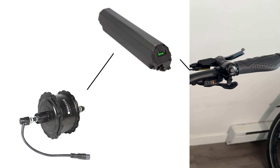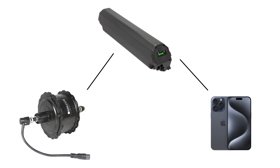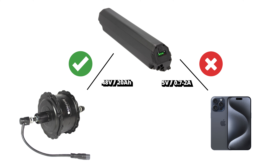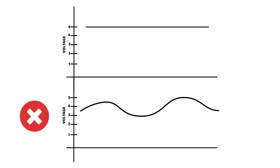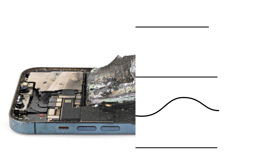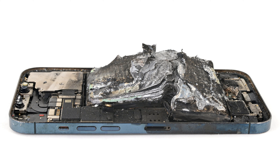First off, let's talk about voltage and amperage. While your e-bike's battery might be designed to power the motor efficiently, its USB port might not provide the optimal voltage and amperage for charging your phone. Charging your phone with an inconsistent voltage or amperage can lead to slower charging times or even damage to your phone's battery over time.